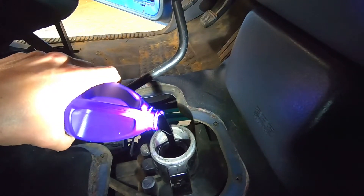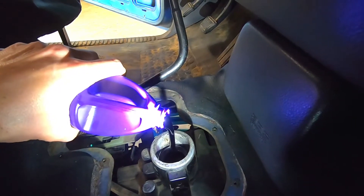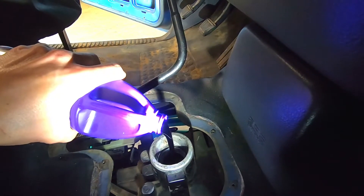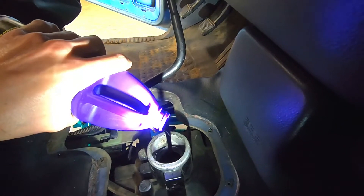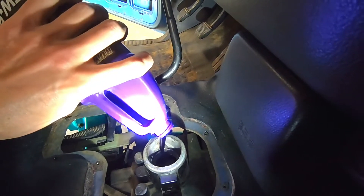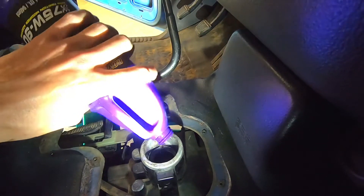The reason behind these transmissions requiring a special fluid is that these NV4500s have brass and carbon fiber synchros. If you put the wrong kind of fluid in it, it will tarnish and corrode the brass yellow metals. And if you put the other kind in it, it will damage the carbon fiber synchros. That's the reason behind the specific fluid, and this fluid states on the back that it specifically will not tarnish or corrode the yellow metals.